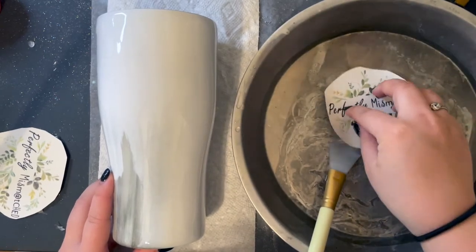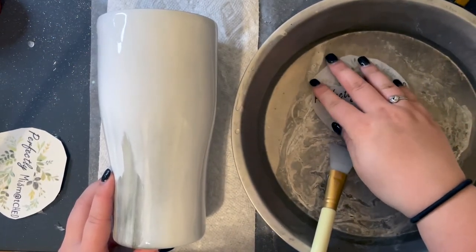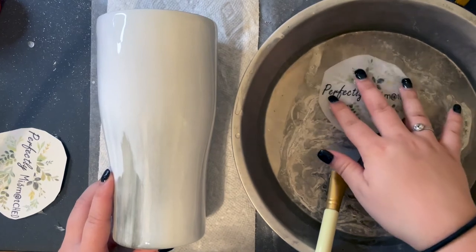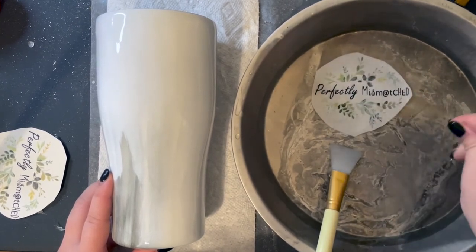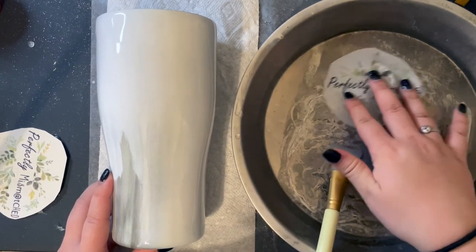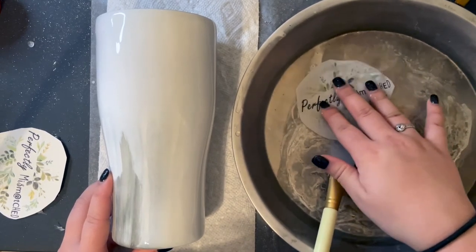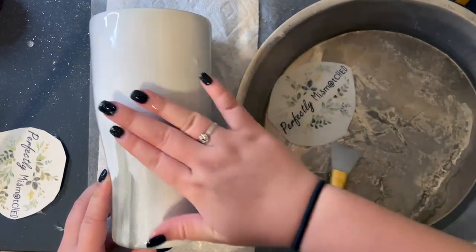Time for the water slide! Here you can see I've already printed out my image and cut it to size. If you want a video on how I print out my water slides, make sure to leave a comment down below. I use a laser printer to print out my water slide as it eliminates one extra step. I also use warm water to soak my water slide — warm water works best since it doesn't take too long for the decal to lift from the backing. I'm just swishing it around in the water to make sure it's ready to go on the tumbler.